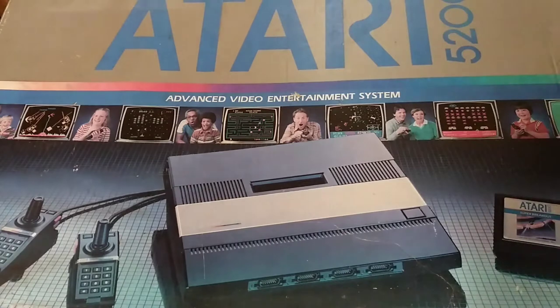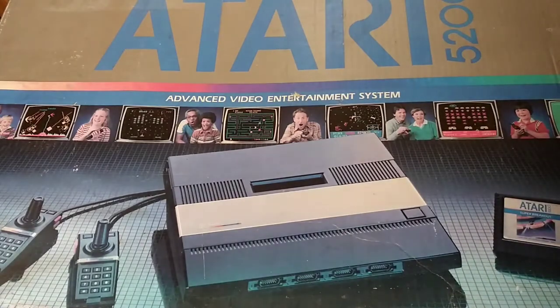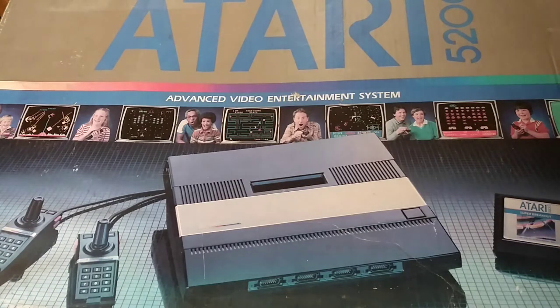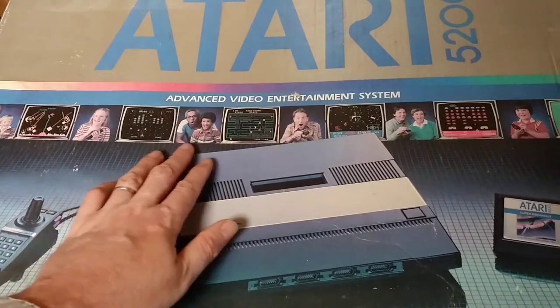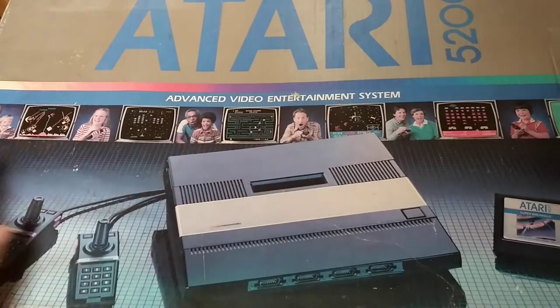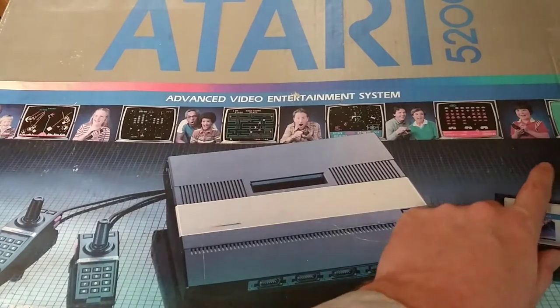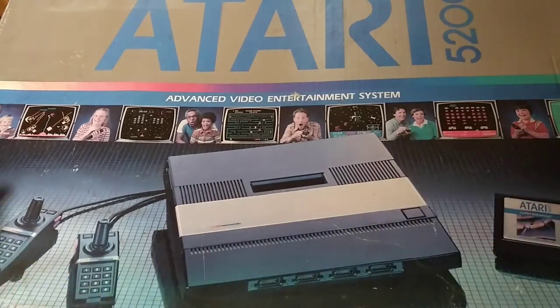So this is my 4-port Atari 5200. It's in the box. The box has seen better days, but it's kind of cool to look back on these old systems. So this is the first Atari 5200. You can see all these very happy people along here. Looks like we got Bill Cosby, Ryan Stiles, and I have no idea who this is. Maybe this is the kid from Goonies.